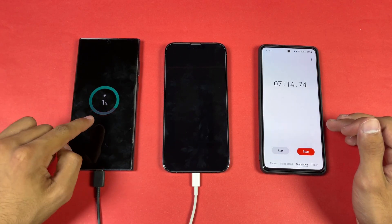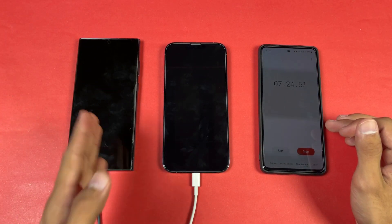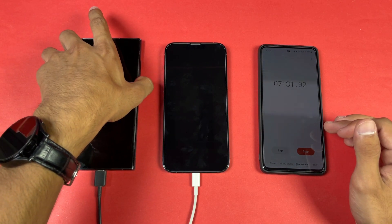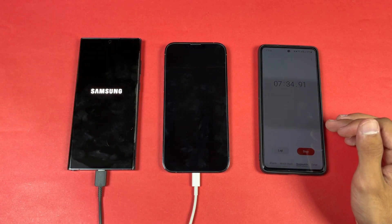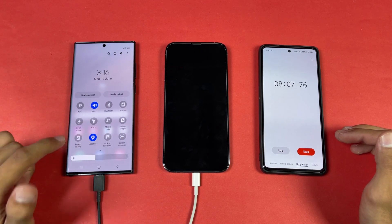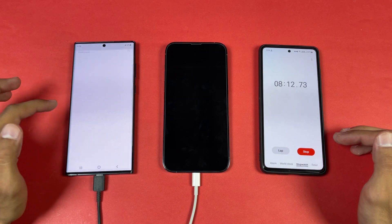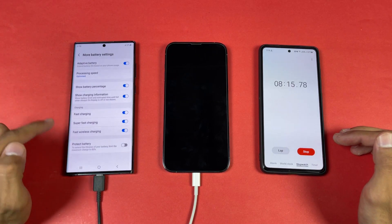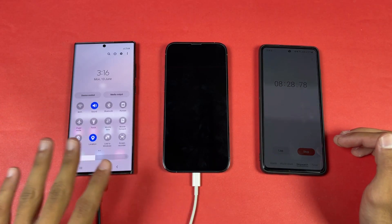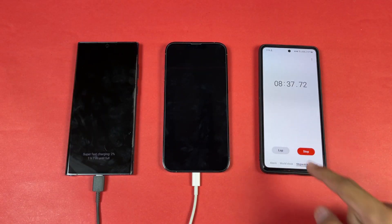The Samsung has been dead for the last day, which is why it's taking a long time to go from 0% to 1%. Let me quickly boot this phone up to make the test more fair. The Samsung now shows 2% battery. I'll turn on location to match the iPhone settings, disable the auto-optimize battery option, and confirm Wi-Fi and Bluetooth are off with no SIM card inserted.